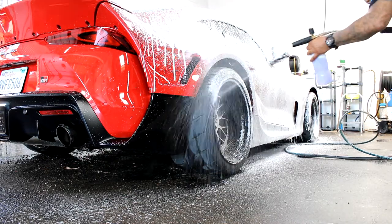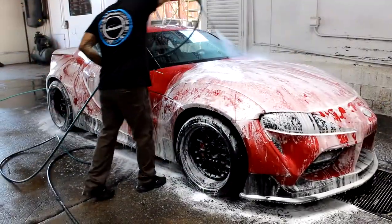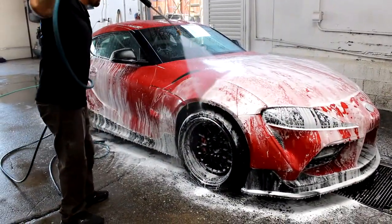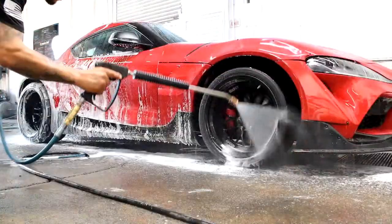From there, you just want to let the foam sit on the paint. It's going to pull off any dirt that's sitting on top. After that, you're going to want to get a pressure washer and just work top to bottom to get all that soap off.